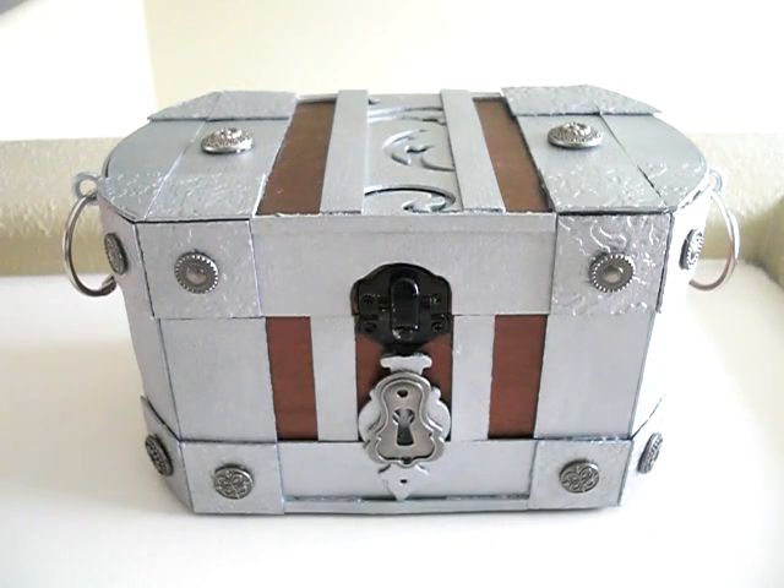Hi everyone! I'm back with another video and today I'm going to share my gift for Scrubby. Hey Scrubby! Hi there! I made this for him for his birthday and it's super late, but it's finally done and it's the World of Warcraft treasure chest.